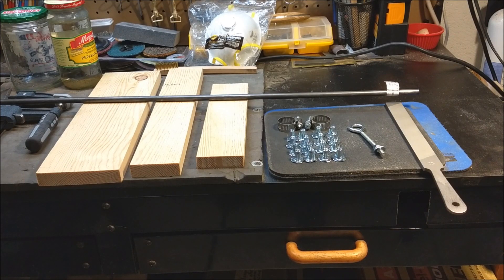Hey guys, Eric here from the Northern Wind Workshop. Today for my promised build video I'm going to make a knife bevel filing jig based off the jig I saw in a video from GoCustoms.